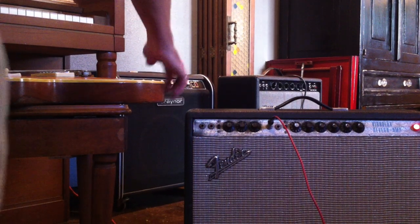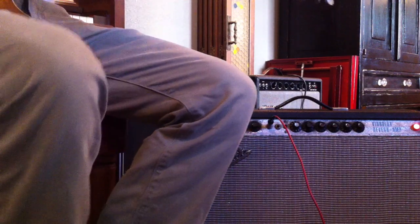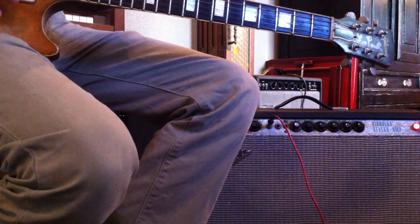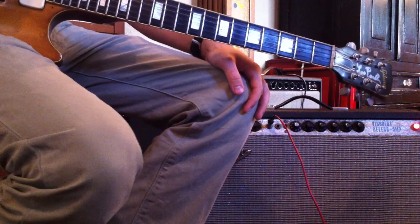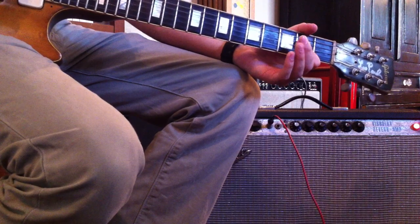Today we're demoing a very early Les Paul Goldtop. It's of course been stripped and heavily modified. At some point it was signed by Les Paul. This guitar belonged to Dave Uricke, who is a collaborator with David Lynch and a backing musician for dozens of pretty historic blues bands over the years as a working musician.